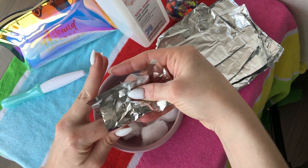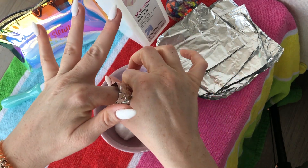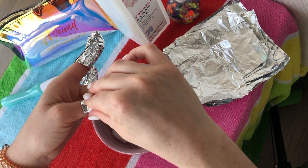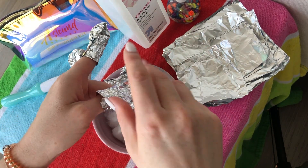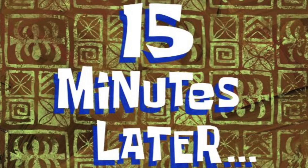Now, a lot of times you use foil for like turkeys or vegetables and you put it in the oven — and that is similar to what we're gonna do here. So I'm gonna take my fingers, wrap them up in foil, and put them in the oven. That's right, we're going to cook the white sand.